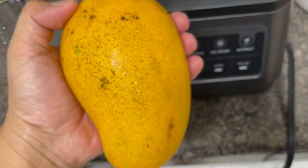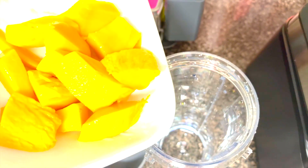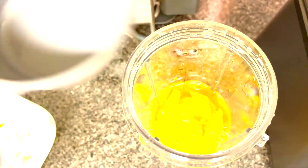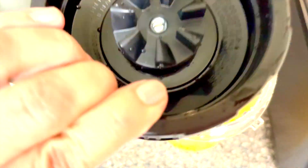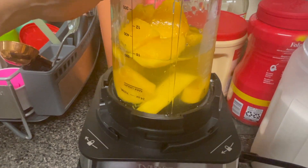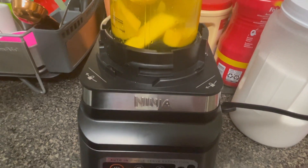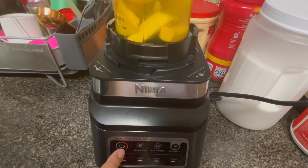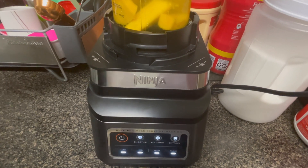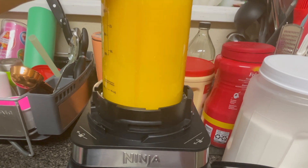This time we're going to use fresh mango using the smoothie mode to make a mango smoothie. I cut the mangoes into cubes and then add one-third cup of water. It's the same procedure as before — just press the smoothie button and wait until it's done. Please don't forget to subscribe to my YouTube channel, like and share, and click the notification bell for more. Hope you enjoyed it, thank you for watching!